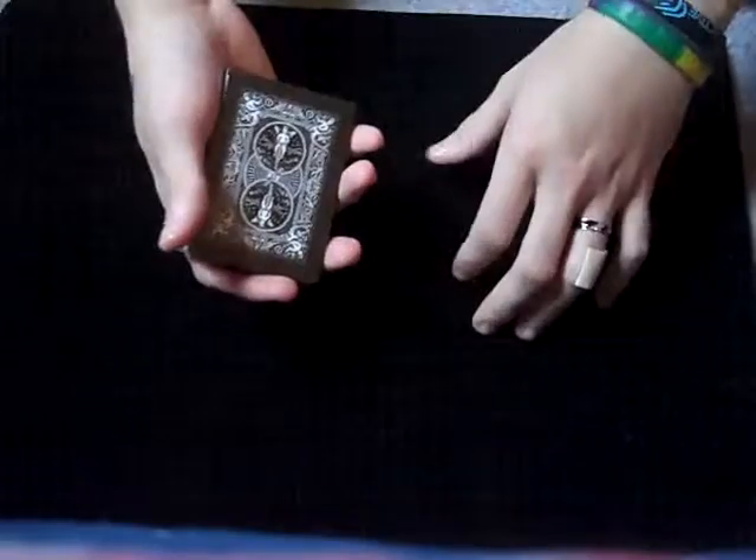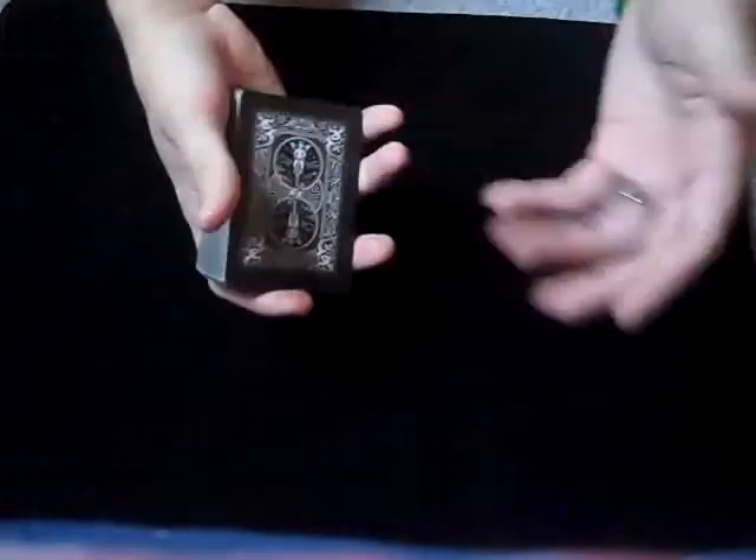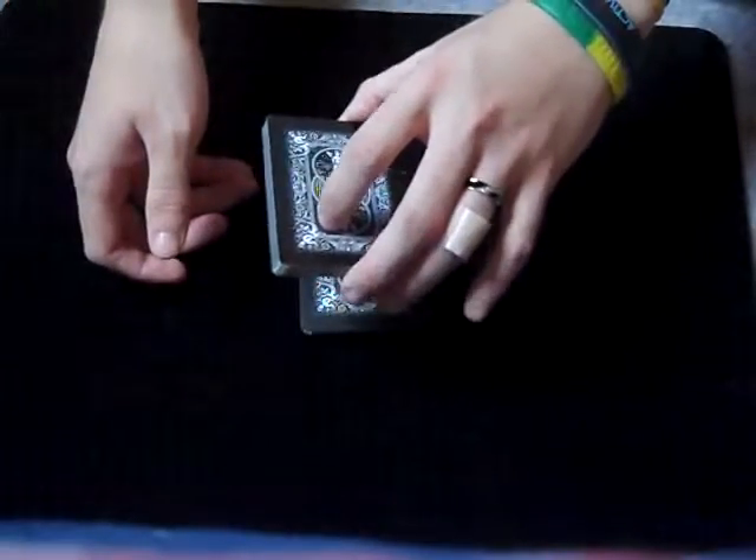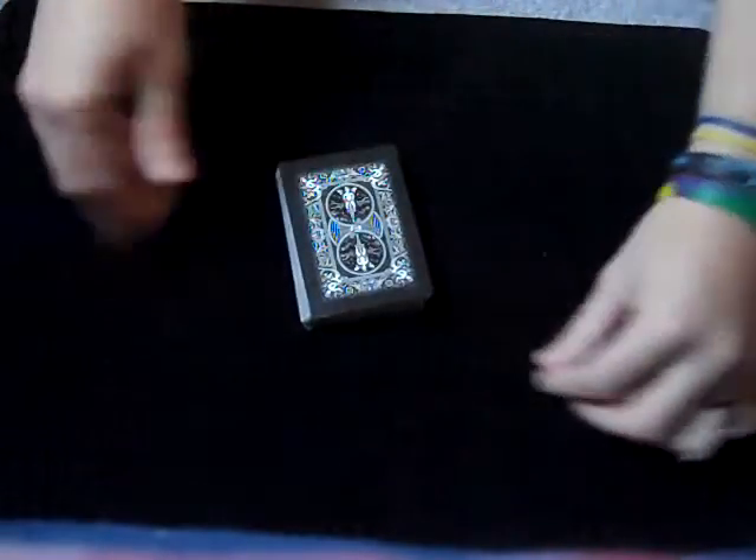We'll start with learning just a simple straight cut. You're going to take the deck and hold it in Mechanic's Grip. Your other hand is going to come over and pick up about half the deck — and notice that when I pick up the cards, I pick them up into Biddle Grip. So I reach over, pick out half the deck, put it on the table, then transfer the other half into my other hand in Biddle Grip and drop it on top. That's one simple cut.